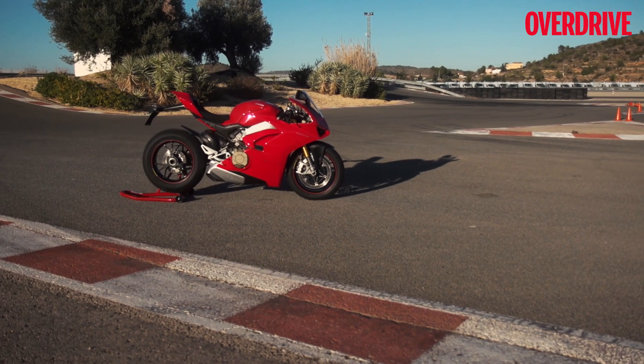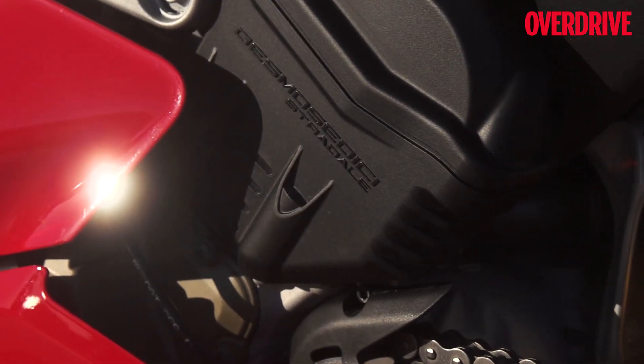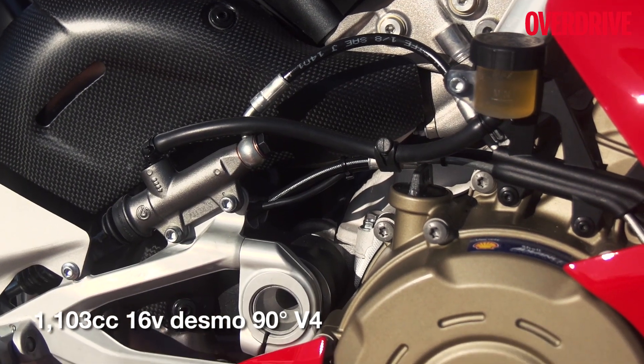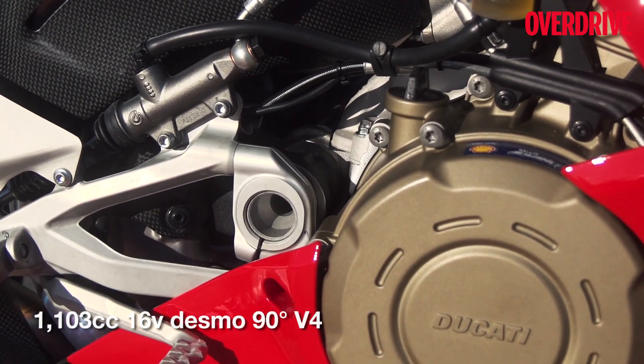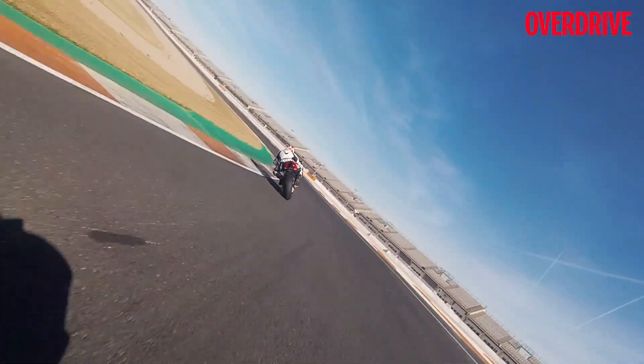The Ducati Panigale V4 is brand new for 2018. The Desmo Sedici Stradale's MotoGP-derived 1100cc V4 engine came first and therefore it got a lot of attention. But then again, a 214PS sport bike engine deserves the attention, right?